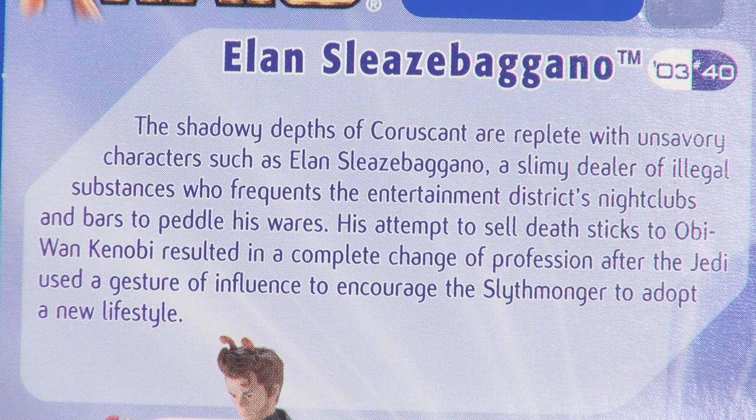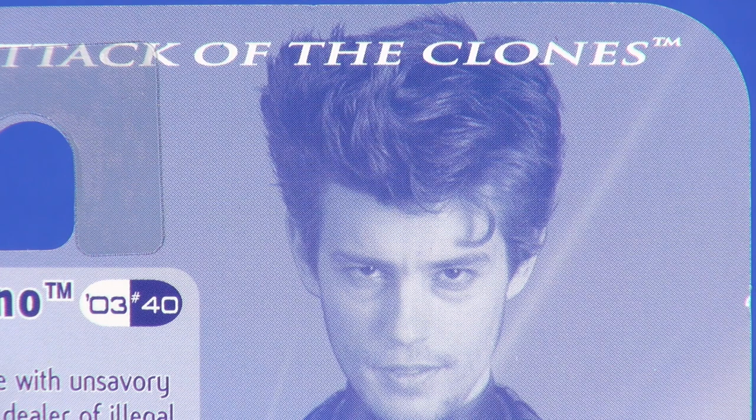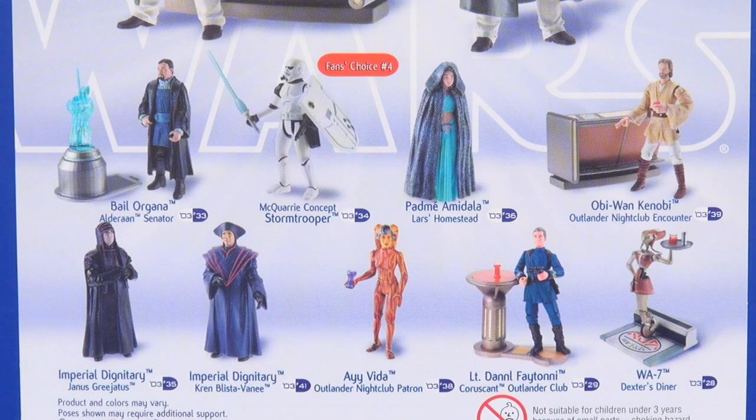On the back of the card at the top there's a brief description about Elan Sleazebagano. We've got '03 for the year of release and number 40. To the right of that is what appears to be a costume reference shot — some differences though: first, no antennas on the top of the head, likely added digitally so not available for an actual photograph. Also his ears are showing, which was a last-minute change just before the film was released. Just underneath that you see two shots of the figure, one with him next to the bar stand and one without. Below that are about nine other figures available in the line at the time — always great to see, as a kid you'd stare at the back of the card dreaming about which ones you wanted.